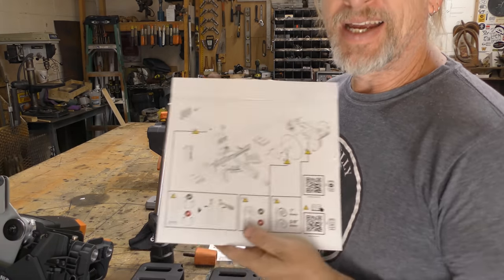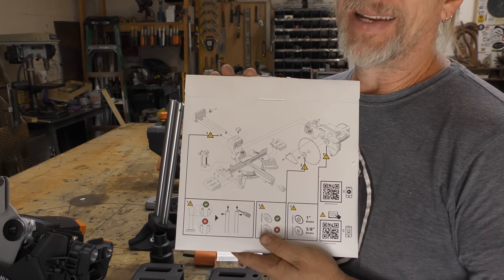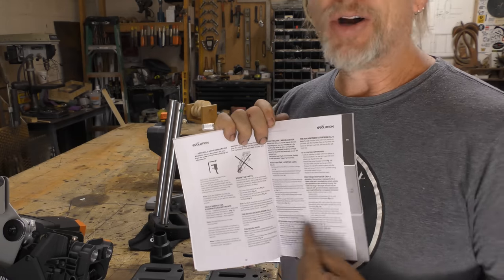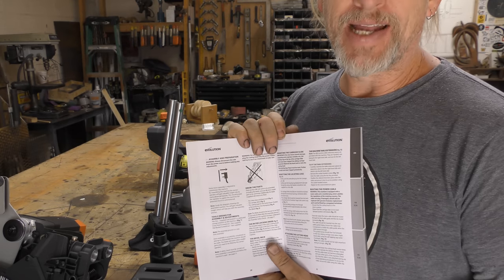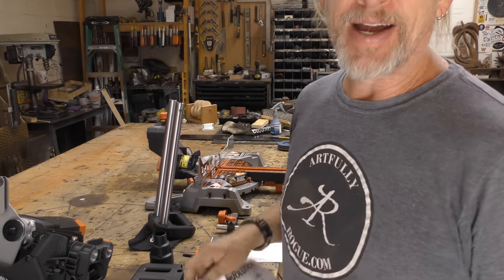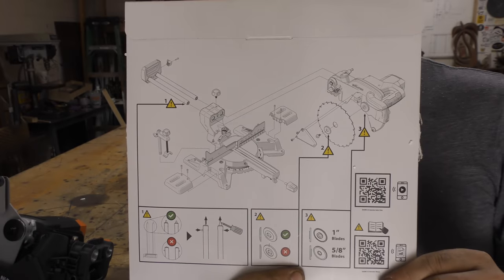I can say that I am more apt to follow a diagram than I am to read all of this on how to put this thing together. So we're going to try to go right off the diagram — seems pretty straightforward.